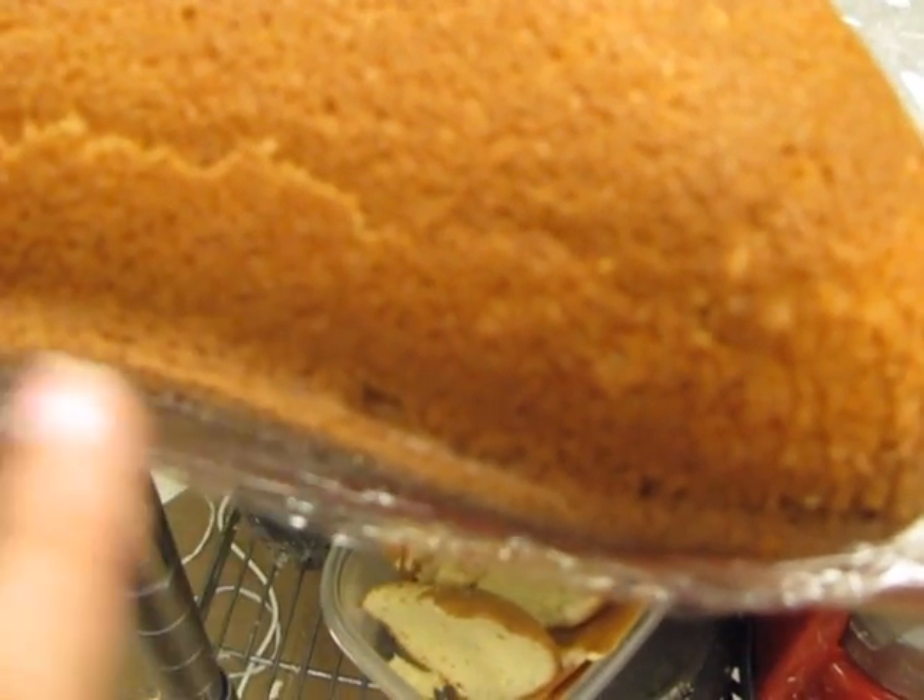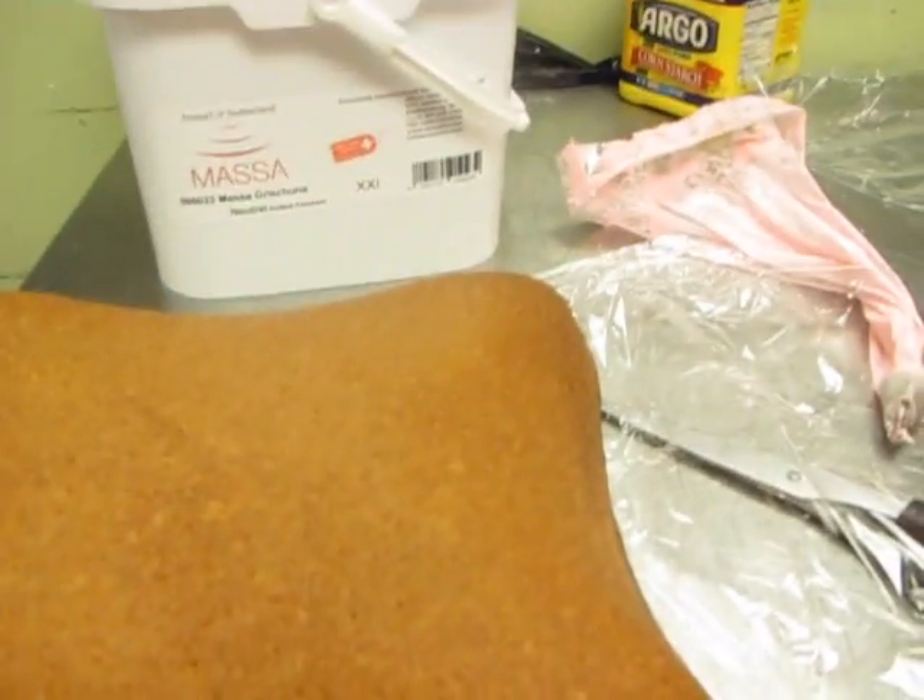The cake came out pretty nice — nice curves. The only concern is the outer edge, but I guess I can trim this little bit right there. We'll be back.